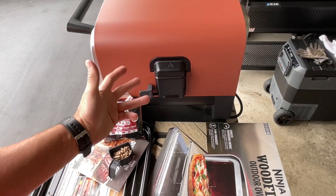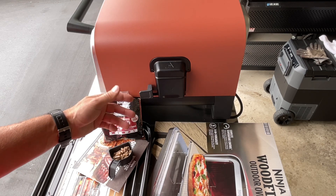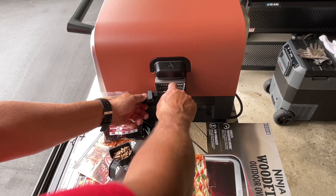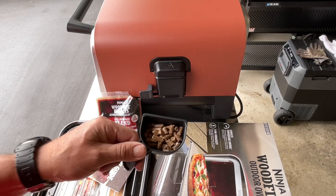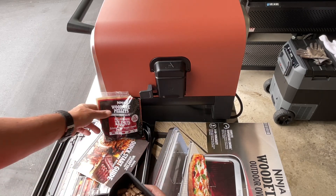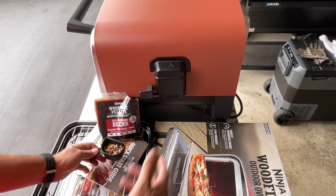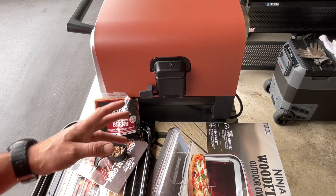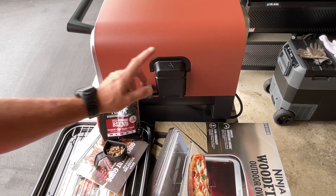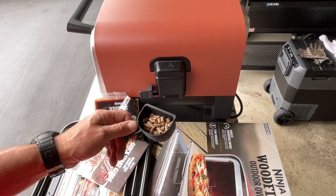One of the most common questions is how does it get the smoke in there. With both the Ninja Wood Fire Oven and the Wood Fire Grill, you've got this stainless steel piece that removes, and you put pellets in there. When you buy this it does come with a small bag of pellets and it doesn't take that many. You can choose to go with wood or not, but when you press the wood fire button it preheats and gets the smoke rolling throughout the chamber.